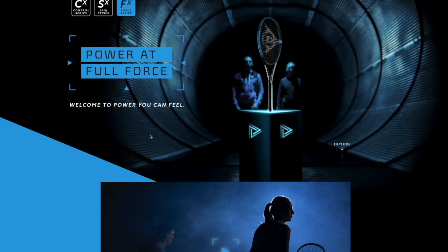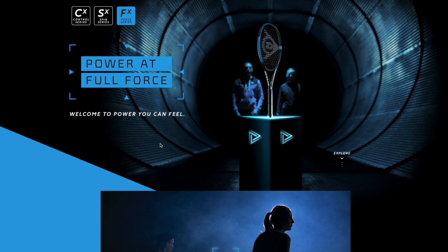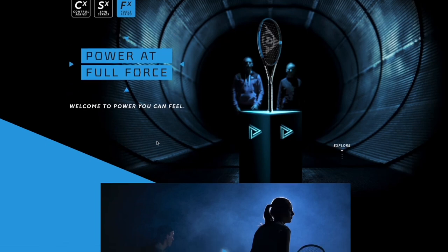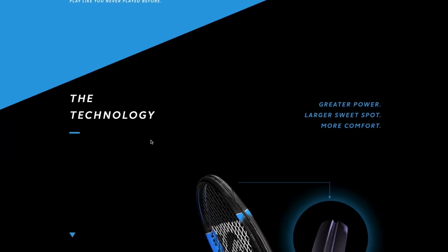Now let's look at the FX force line — it's all about power, more like a Pure Drive. It's funny they've chosen colors similar to other brands: blue for power, yellow for spin, red for control. You see that from Babolat, Head, and likely more brands. Blue is apparently power, yellow is spin, and red is control — like the Prestige from Head.